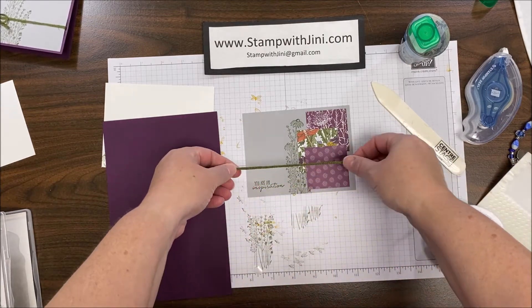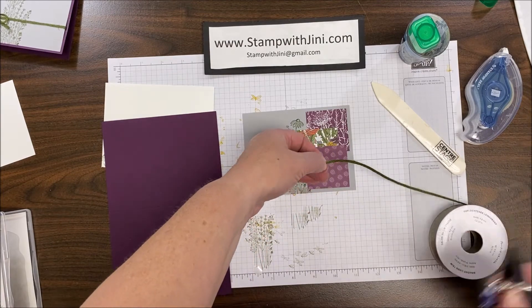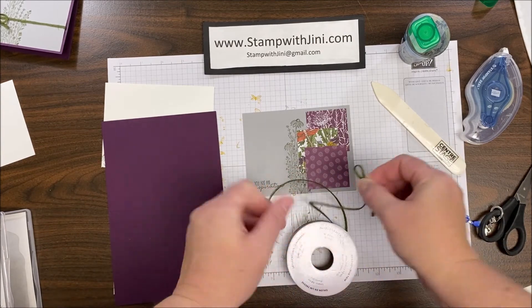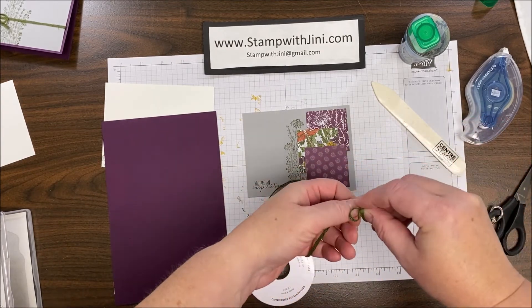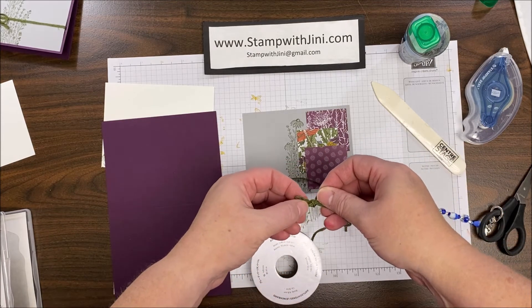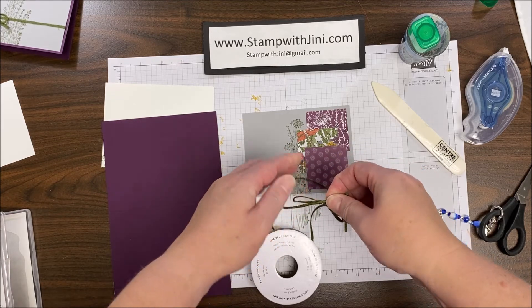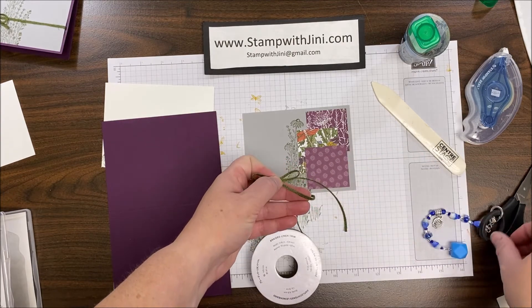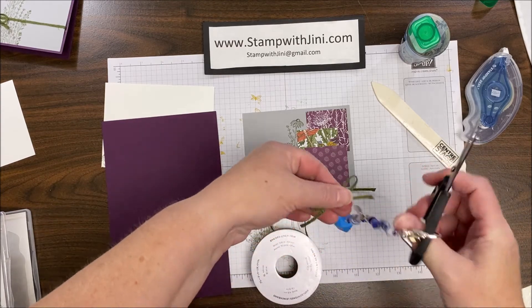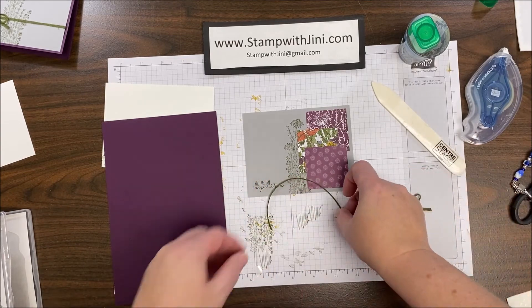Now I'm going to show you a faux bow. I'm going to take this Mossy Meadow linen trim and snip off about six inches of it, and then I'm going to tie another section into a bow. I typically use eight to ten inches to tie a bow if I am cutting it. If you're new to stamping, a little longer is always better. I do like to tie on the bolt — that's my preference — but you can cut this first if you prefer and find it easier. I'm going to snip those two ends so that it's nice and neat.